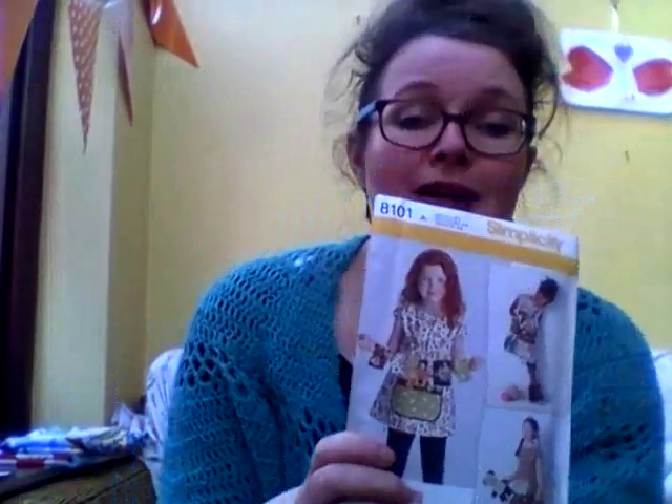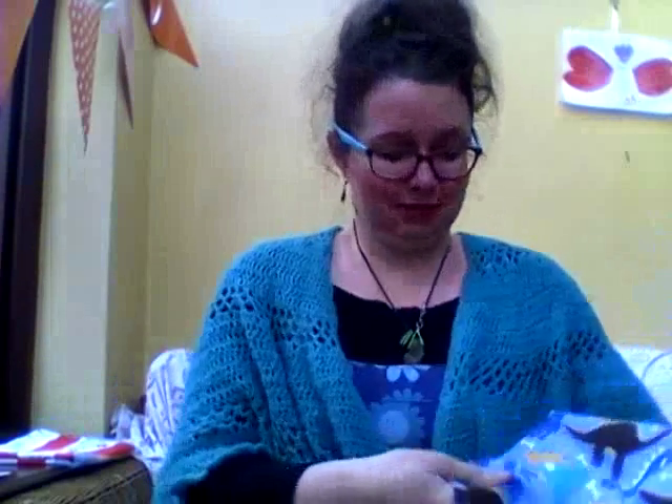My plan had been to make the tunics up in advance and give her the finished tunics, but we didn't get time for that, so I just gave her the pattern and the fabrics and she got really excited because she watches some of the sewing podcasts with me and she's forever doing her own little sewing vlog. I'm planning on making the tunic top using this dinosaur fabric.